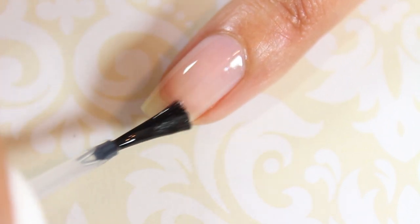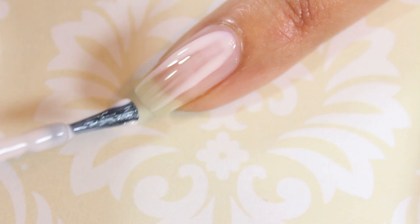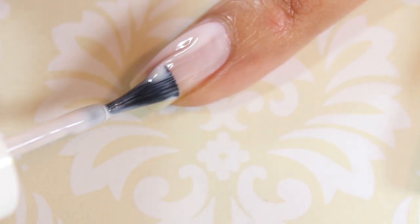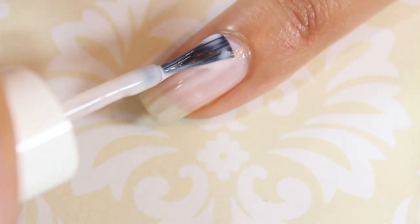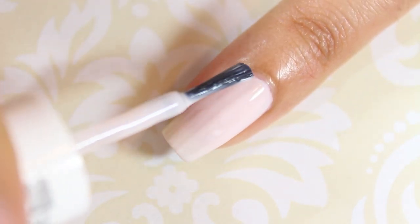Begin by applying a base coat to all of your nails. Next, apply two coats of a pale pink nail polish to all of your nails, except for your index fingernail. Make sure to check out the description box for a list of all of the nail polishes I'm using in this video.